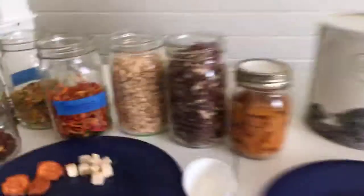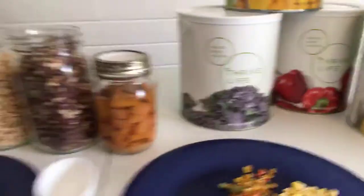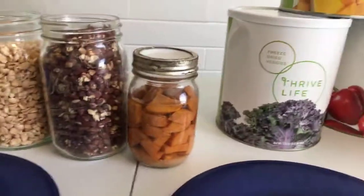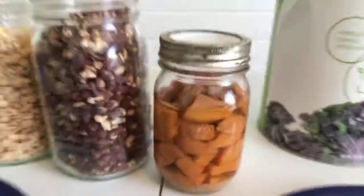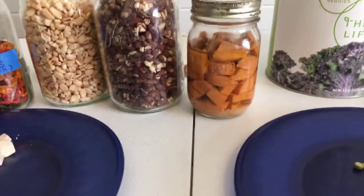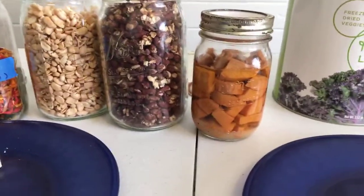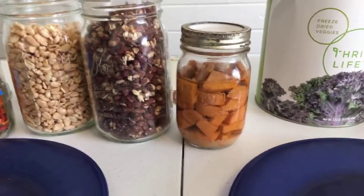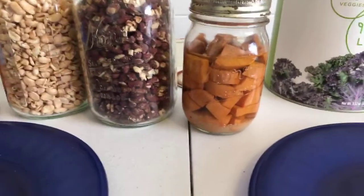Today we're going to talk about the pros and cons of traditional canning, freeze dried, and dehydrated. Let's start with the cons. The big con in traditional home canning is water. I don't have a lot of traditional home canning left because when we moved from California to Texas, I ate most of it in anticipation — I had visions of water-filled jars breaking on the way over and ruining the food, my stuff, everything. So that's one of the big cons of traditional home canning.